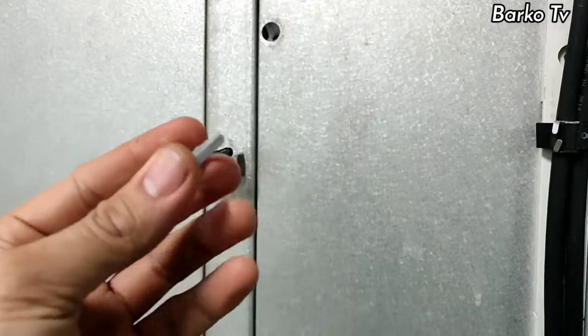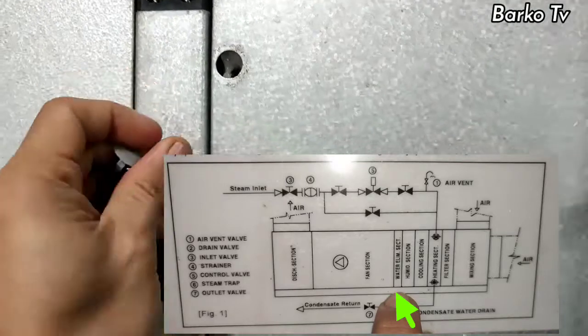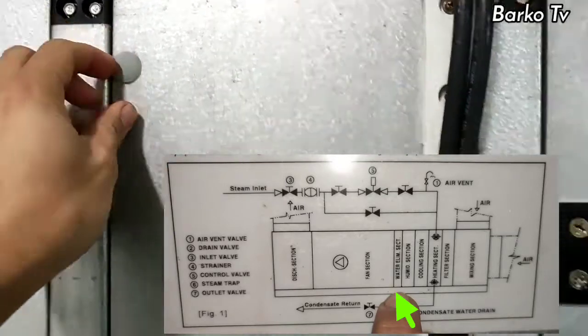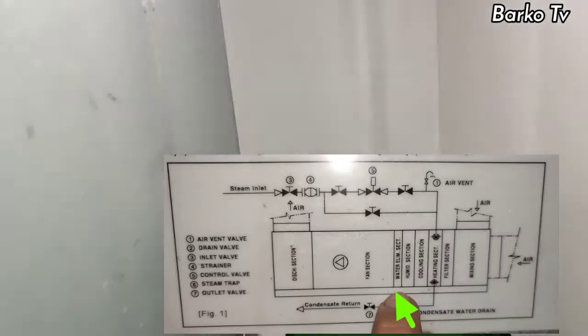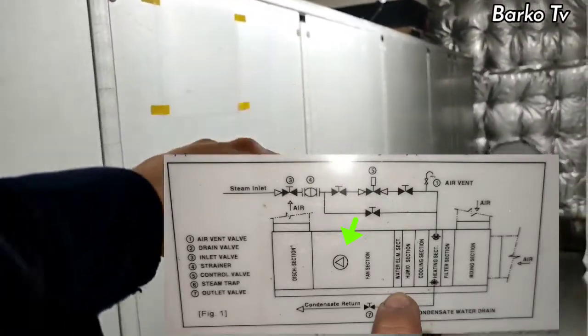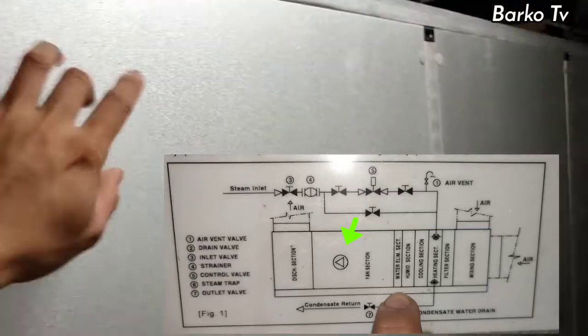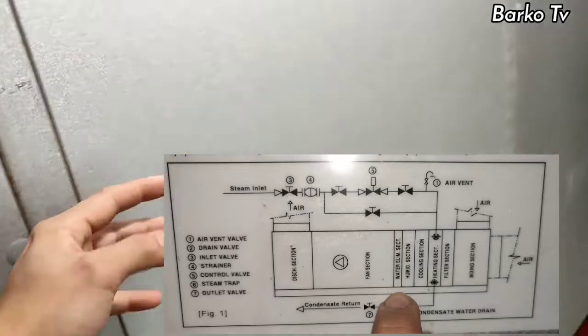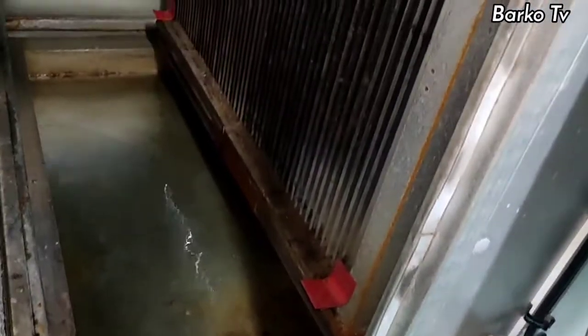This is the location for the water eliminator section of our handling unit. Must remove all caps and screws for this section to access the water eliminator unit. The purpose of the water eliminator unit is to eliminate water going to the fan section to avoid damaging the fan motor unit. The reason for changing this water unit is because the fins are broken. When this air handling unit is running, we can hear an abnormal sound. The remedy we made is putting a wood to hold the fins until the new unit arrives.